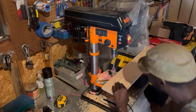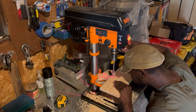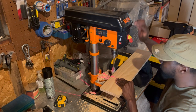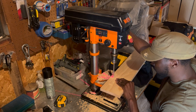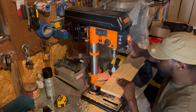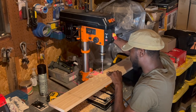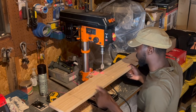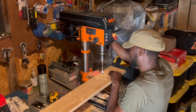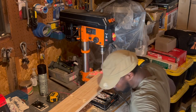To drill the holes for the rope I will be using my drill press with a 1.5-inch spade bit. I like using the drill press when I have to make consecutive holes like this because it keeps the holes straight and consistent with one another. While I drill the rest of these holes, please take a moment and subscribe to the channel — I would greatly appreciate it if you hit that subscribe button. Thank you.